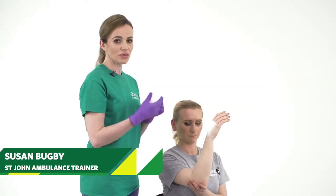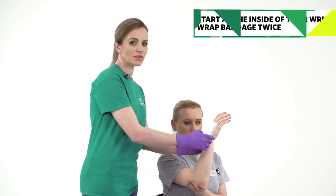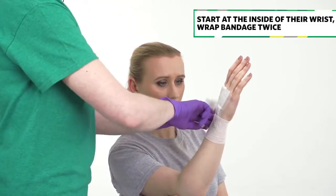To bandage somebody's hand, use a roller bandage. Place the bandage on the inside of the wrist just below the thumb. Wrap the bandage straight around the wrist twice.